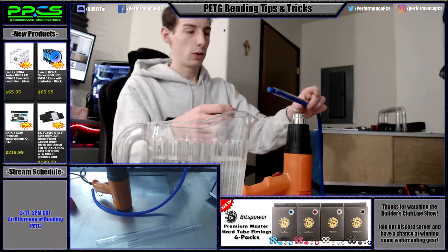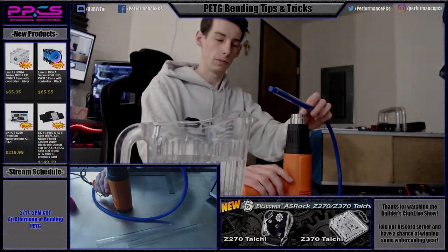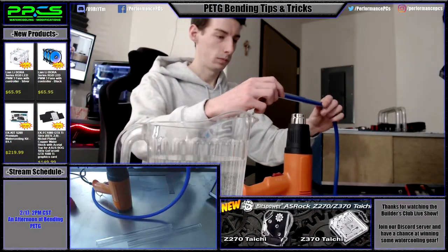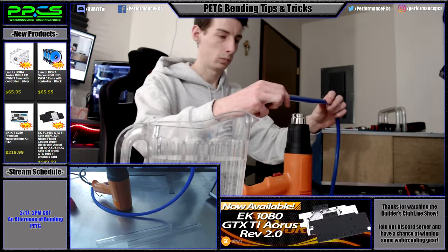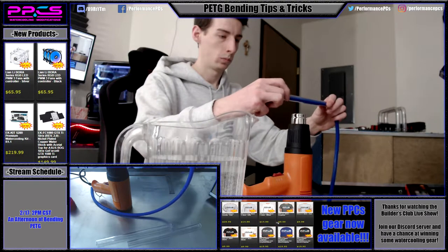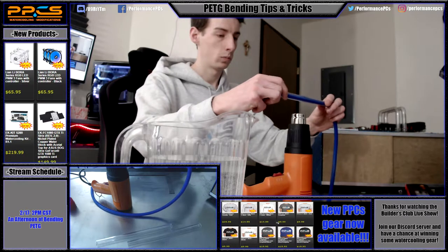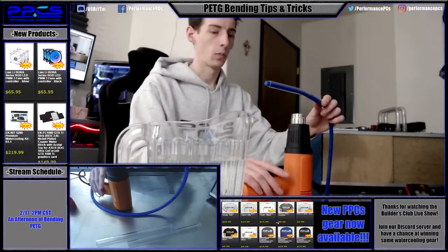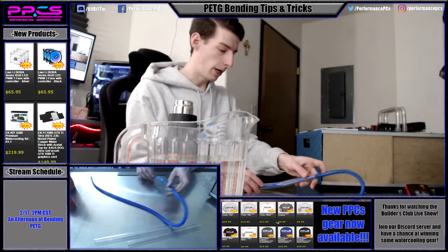I'll go through heating one up so you guys can watch. Okay, turning off the gun so I can talk again. As you can see, it's gotten pretty floppy and it's ready to be bent.